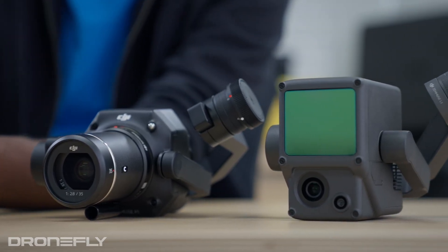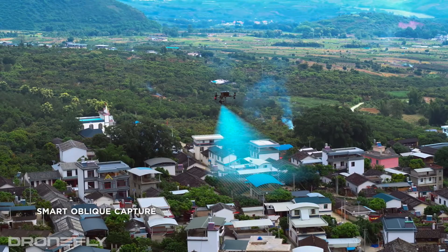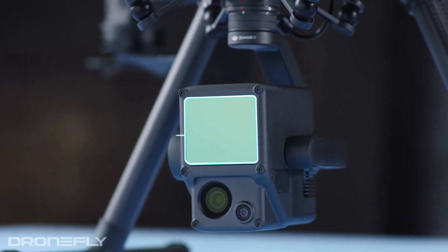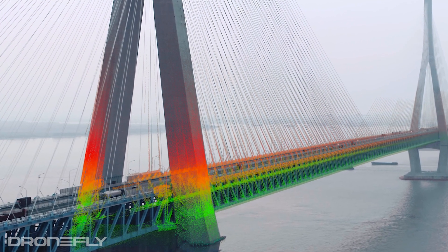Both of these payloads are for aerial surveying, but as you can tell from their appearance, both use different technology to capture data. The P1 uses traditional camera sensor tech to take tons of images which are stitched together to make 3D images — that's why it looks more like a traditional camera. On the other hand, the L1 incorporates traditional image capture technology, but underneath its facade it houses a LiDAR sensor to capture point cloud data. This is done by using lasers to measure the distance from the LiDAR sensor to an object at a rate of up to 480,000 points per second. Each of these technologies have their place, so let's break them down.